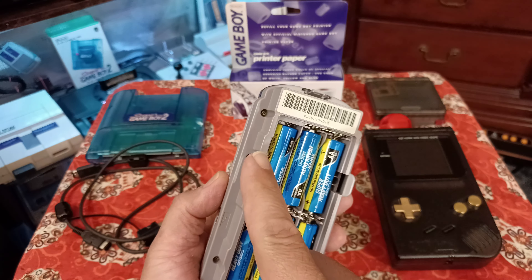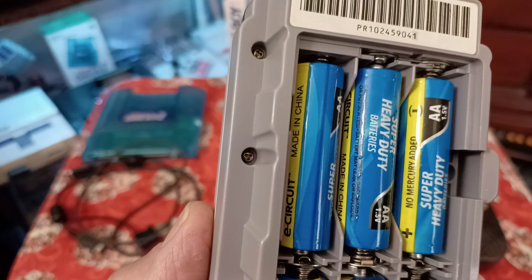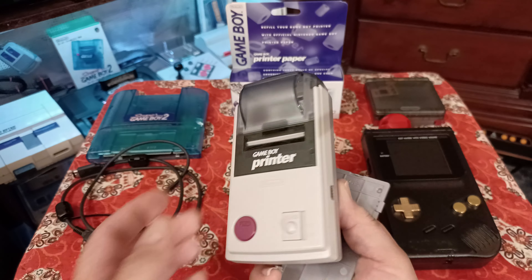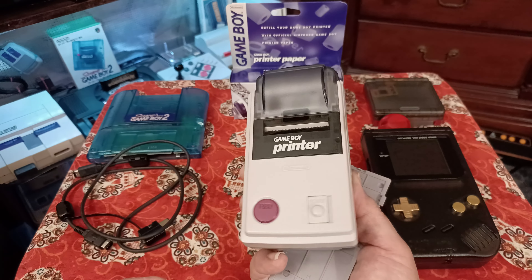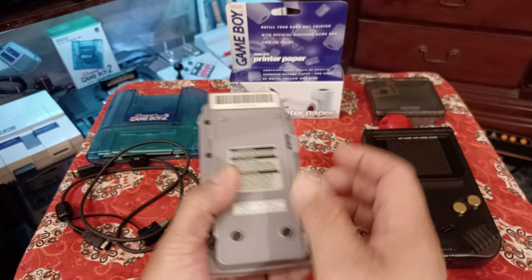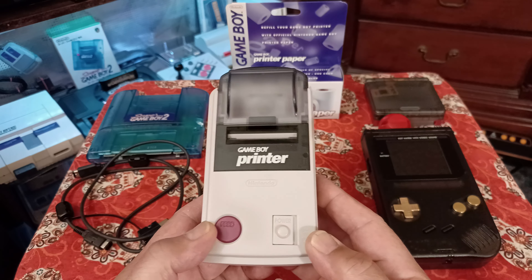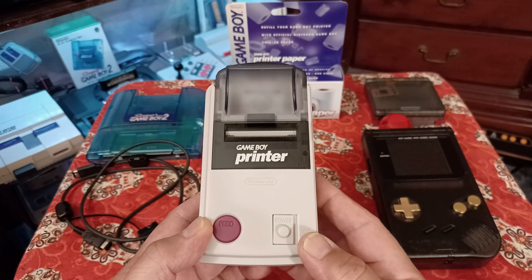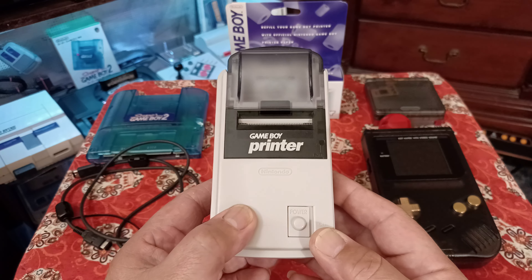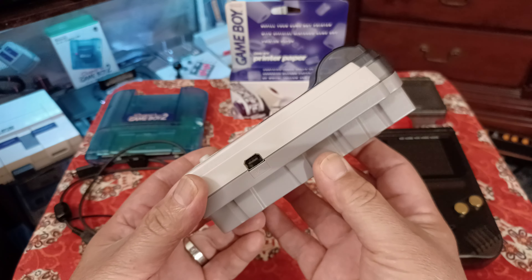There are five screws - they are security tri-wing bit screws. You have to get one of those little kits with those tips to remove them, and it comes right apart. I'll be taking this apart later so you can see what it looks like on the inside. It's a simple little thermal printer, just like printing out receipts, but programmed to print your image from the device. When you hold down the feed button and turn it on, it'll print out 'Hello.'